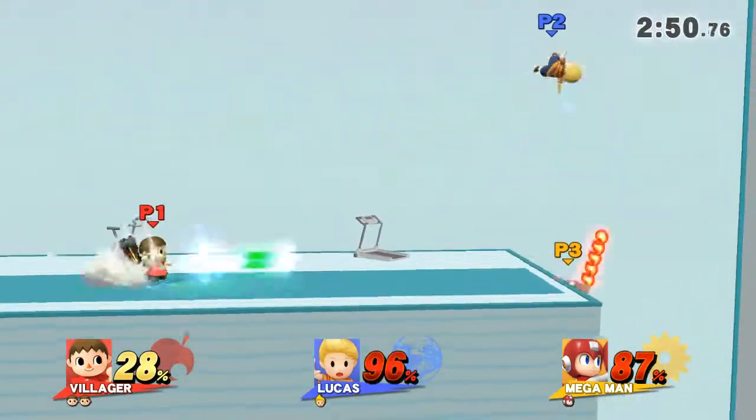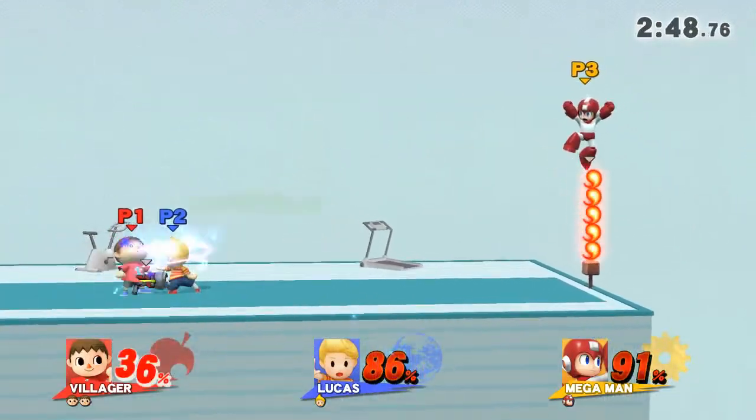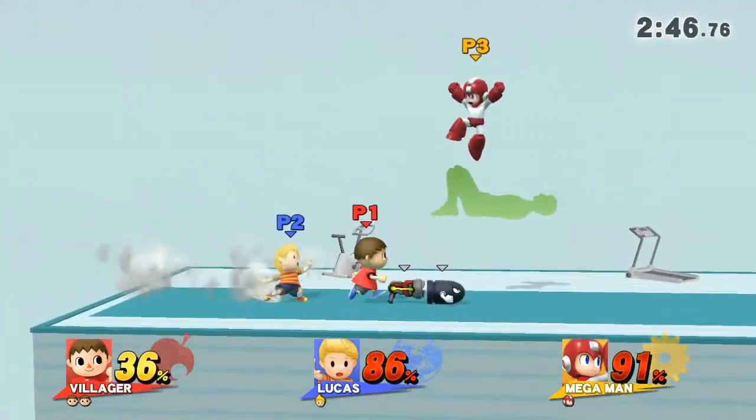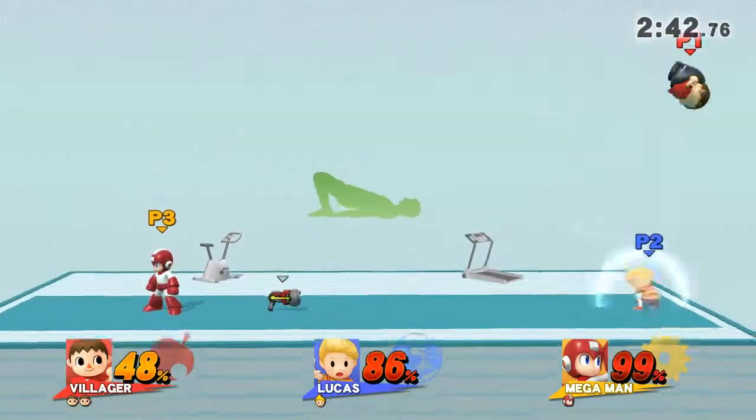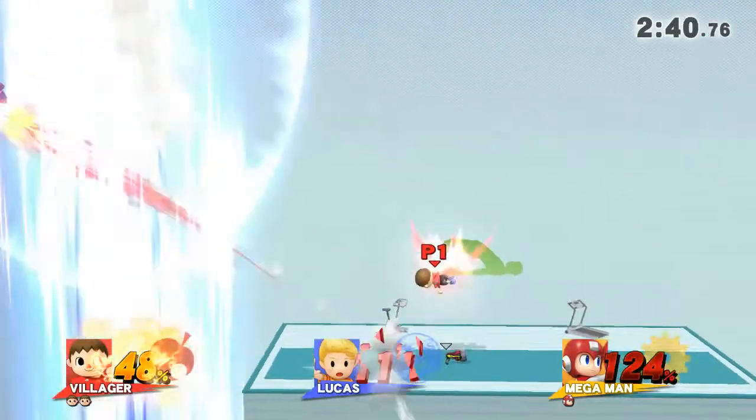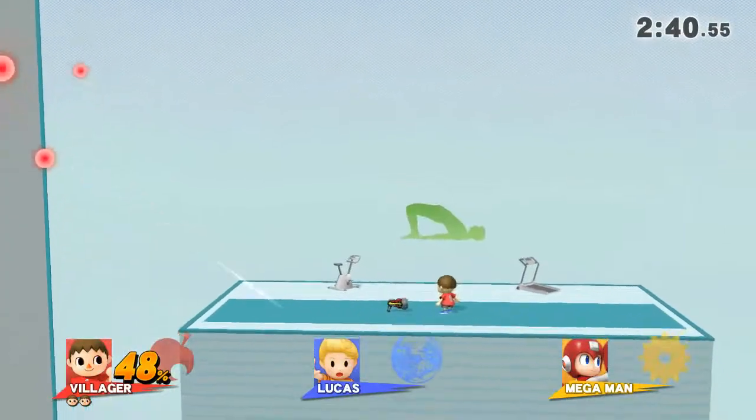Watch the flow of my movements as I demonstrate. Keep your hands and heels on the floor. 30 to 40 seconds.